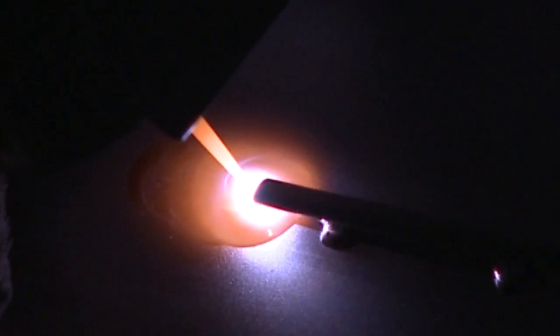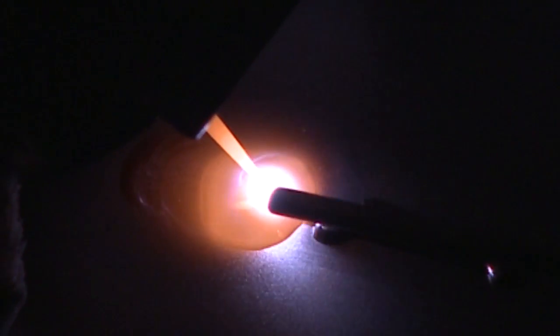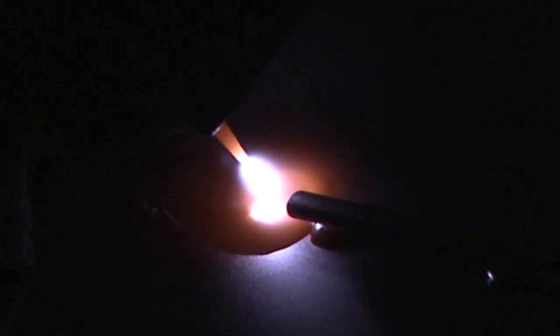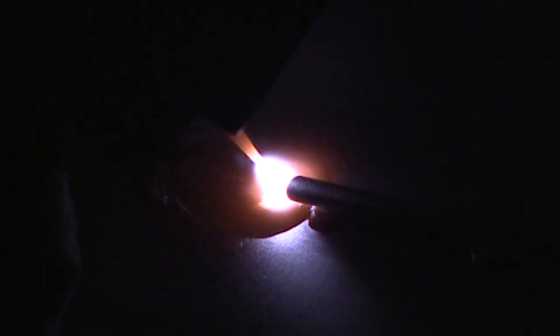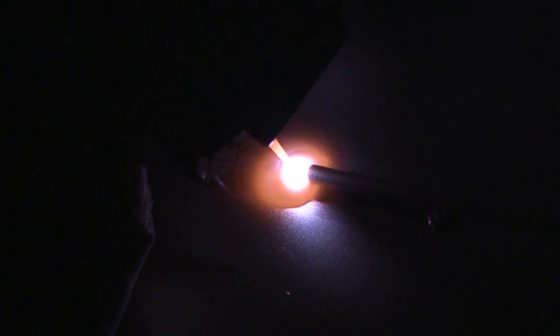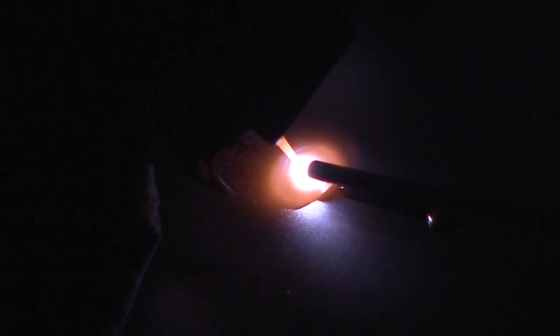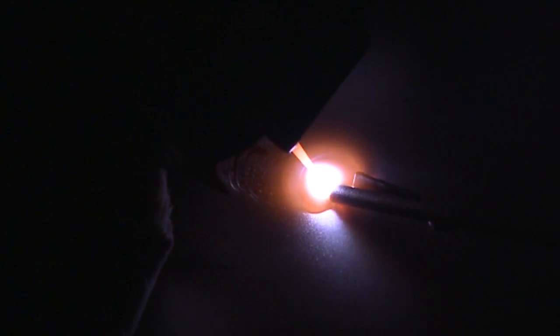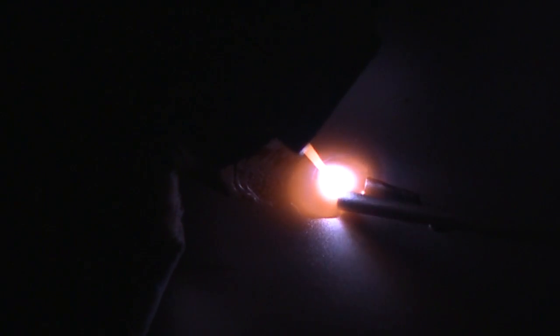Titanium is actually a very easy metal to weld because it's so clear — it gets very liquid. We had mentioned in an earlier series that titanium is a reactive alloy. What that means is when it's at elevated temperatures like it is right now, it tries to absorb anything around it. The one thing we've got to make sure doesn't happen is it cannot absorb oxygen or nitrogen.